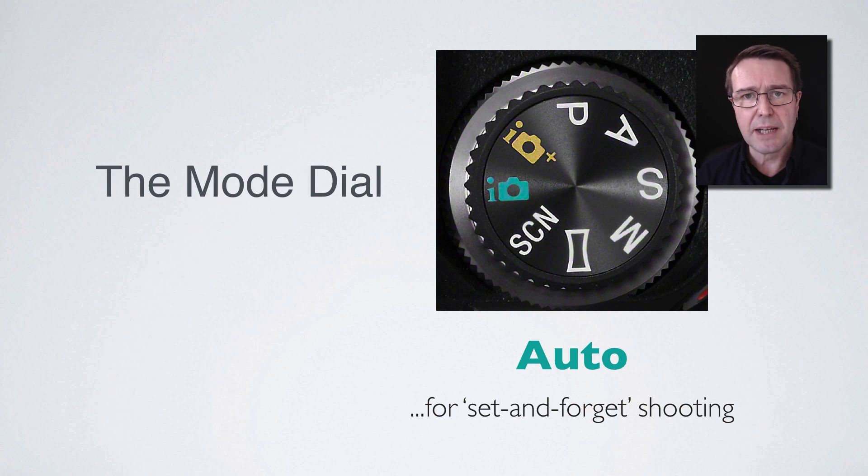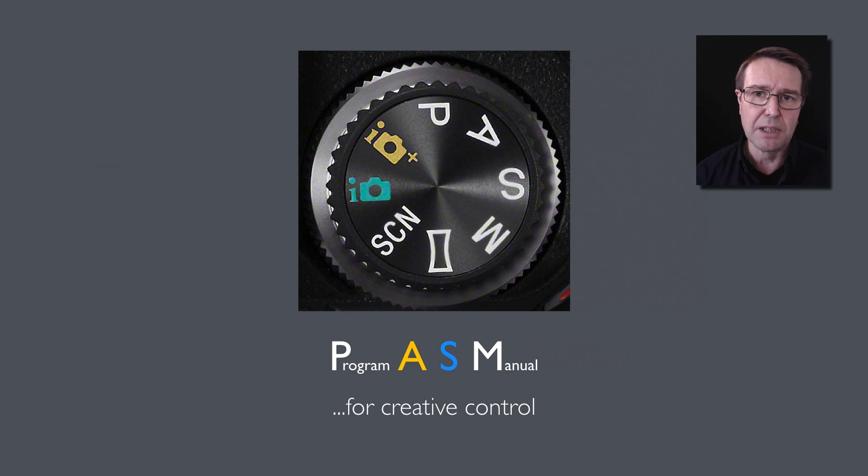One of the most important settings on the camera is on the top right-hand side: we have the mode dial, sometimes referred to as the shoot mode dial. Typically when you take your camera out of the box for the first time, it'll be in auto mode. Some cameras have iAuto, which is great for set-and-forget shooting. When I hand my camera to somebody unfamiliar with interchangeable lens cameras, I'll quickly switch it to auto before I hand it over. There are also other letters on that shoot mode dial, often referred to as the P, A, S, and M settings.